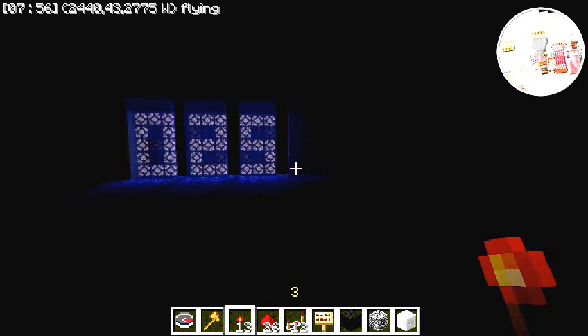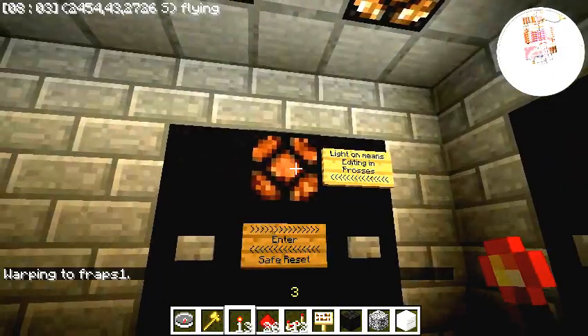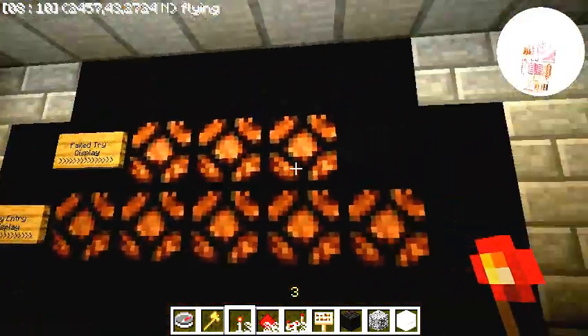Now let's move on to the keypad. Here we have the 10 buttons, the indicator telling you whether editing is in process, safe reset, and the enter button, along with the key entry display and the failed try counter display.